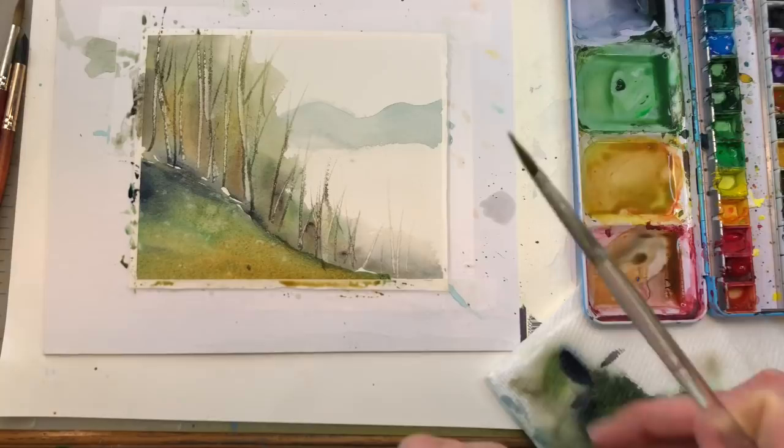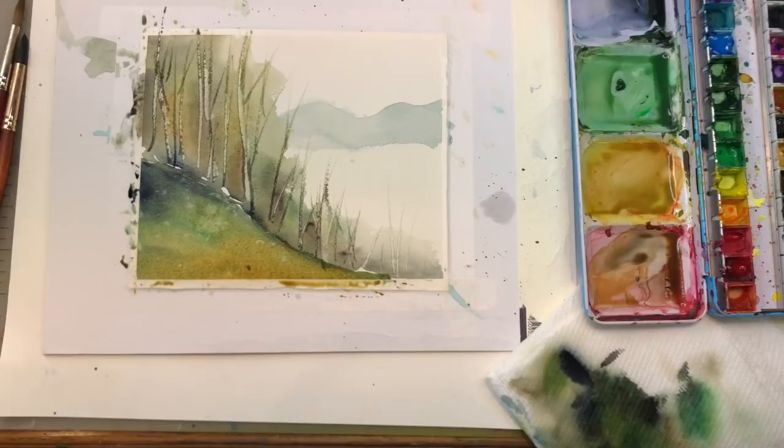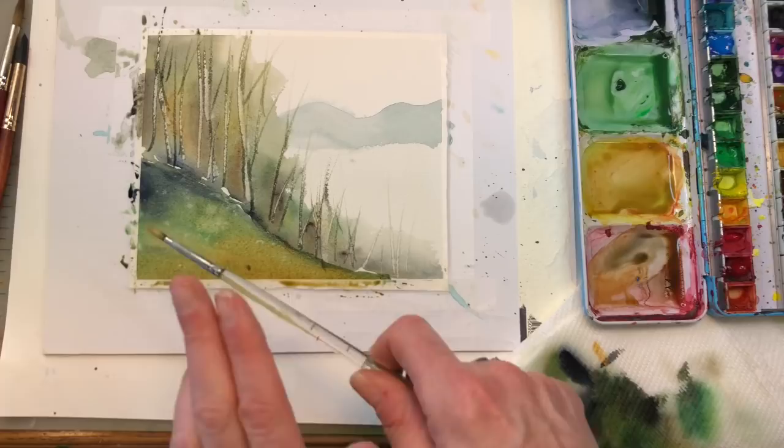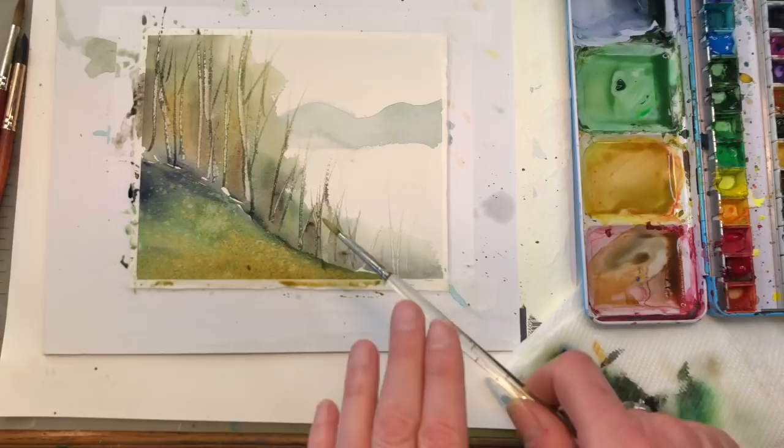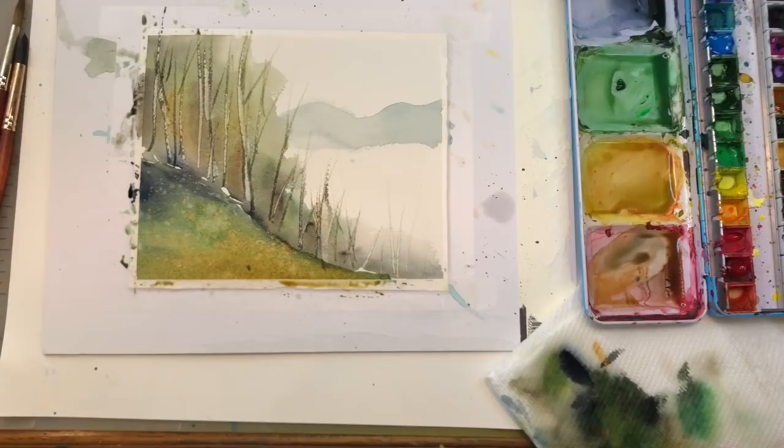And if you want to use acrylic ink — I have the gold here — it's really nice. Same thing, kind of splatter it. It has the same kind of effect on the wet paint: it repels it. So here you have a sparkly gold foreground. It's really pretty. We can leave it like this to show the lake, which is kind of fine, or we can go in and add some trees.